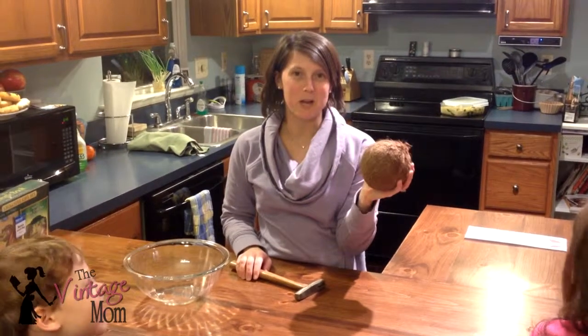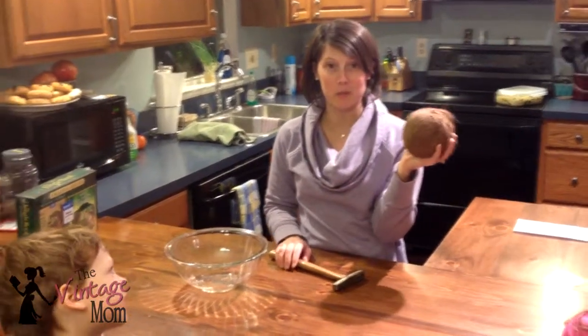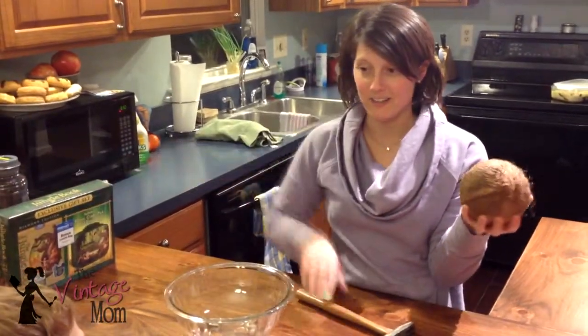Hi, this is Lauren from The Vintage Mom and we are going to crack a coconut. We're having a jungle themed party tonight to watch The Jungle Book, so we thought it would be fun to make some piña coladas.